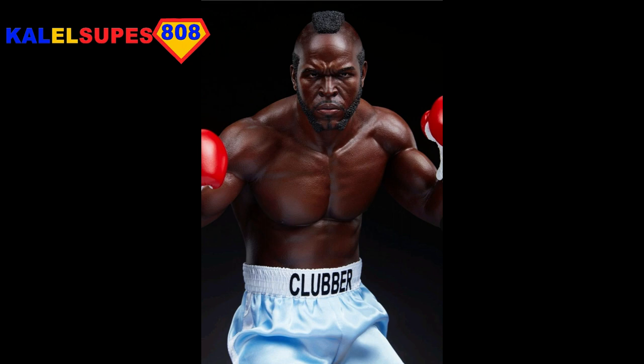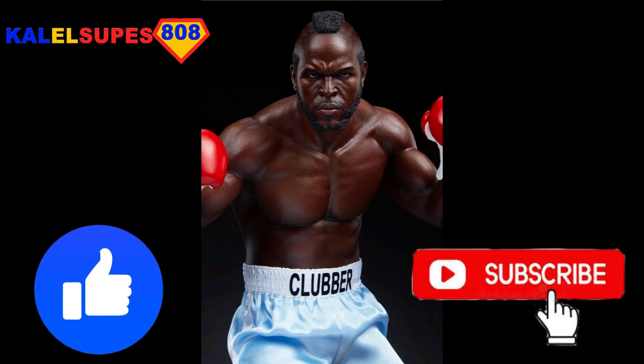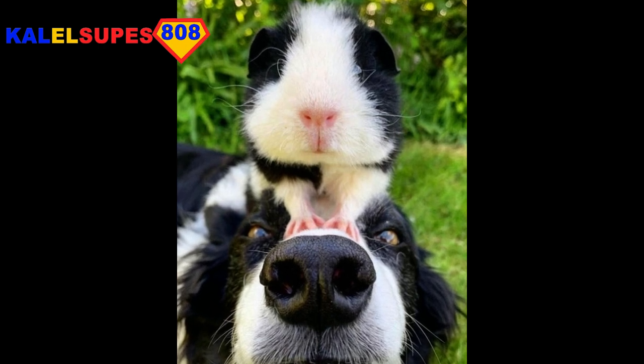But before we get into it, I really would appreciate it guys if you would click that like button if you do appreciate content like this. Also make sure you are subscribed to the channel. And as a reward for clicking that like button, here is a picture of a guinea pig balancing on a dog's nose. And with that said, let's get into the video.